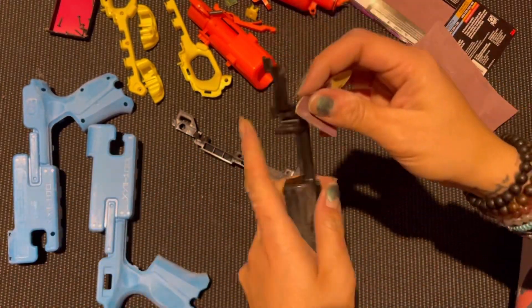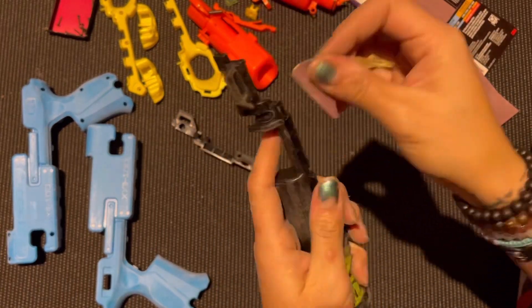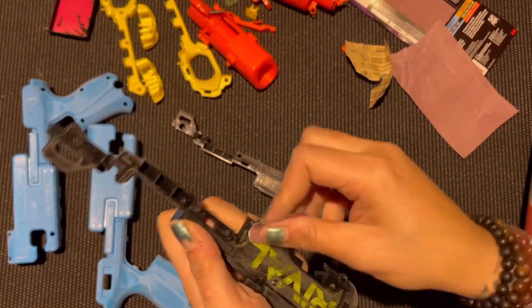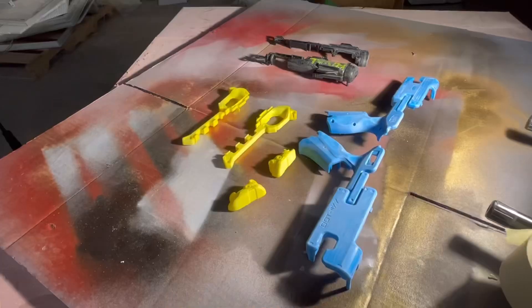It was really kind of hard getting that rival branding off. I don't know what they used, but it was definitely a little challenging to get off. I couldn't get it all the way off, but I sanded it pretty good to the point where it was gone.